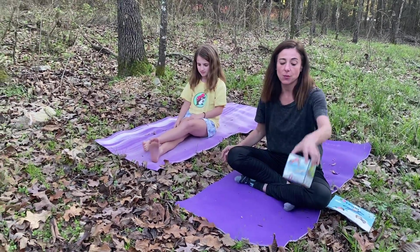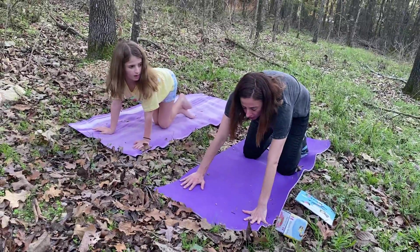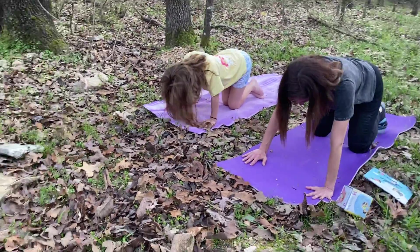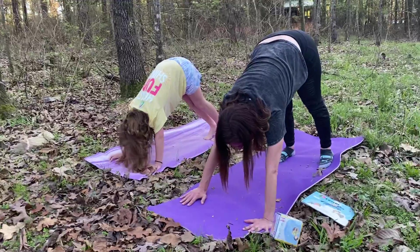So let's learn our Downward Dog Pose. Ready? We're going to first come on all fours like a cat pose. You can curl up your belly like an angry cat and let it down. Now curl under your toes and put your bottom in the air. And you're a dog — this is Downward Dog.